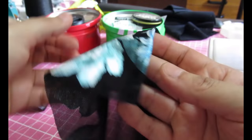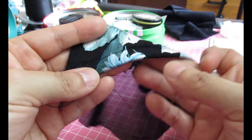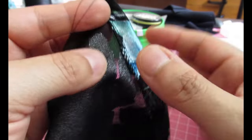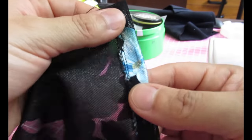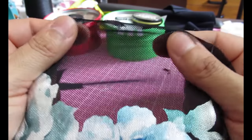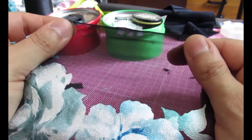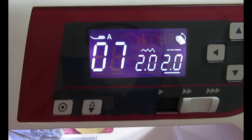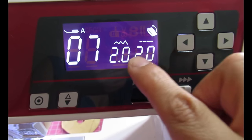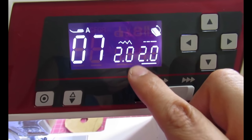I wanted to see how I could hem it, so I serged the bottom edges, turned it up, and did a straight stitch — it actually looks really good. But I'm still going to use a twin needle because that will let it stretch. Just treat it like any regular knit fabric. When I do a zigzag stitch it'll be two width and two length — fine enough to get stretch and narrow enough for a seam.